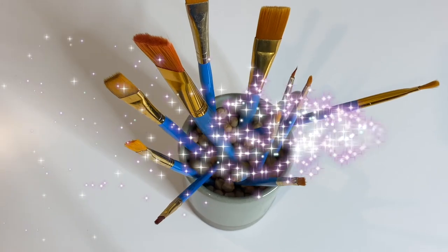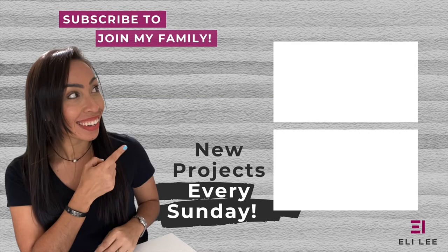I hope you find these helpful and be sure to check out these next videos for more tips, tricks, and project inspiration. No paintbrushes were harmed in the making of this video. See you next time!